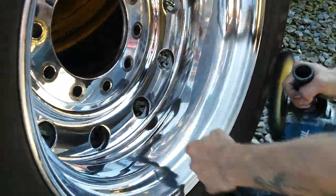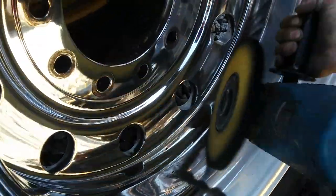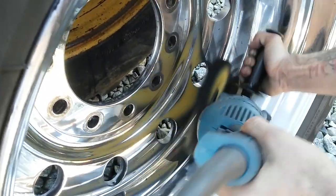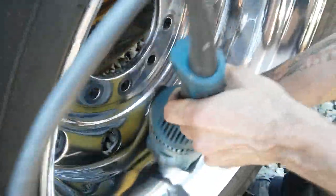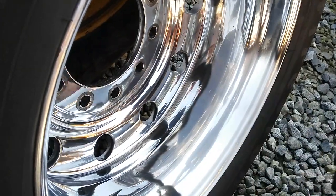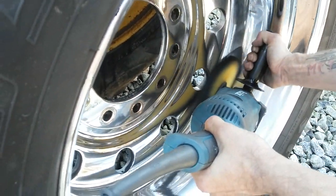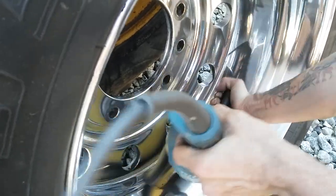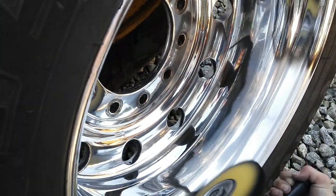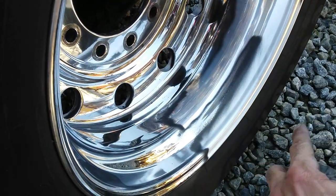Now, all the black stuff — what we're doing is we're using a lot of this in an up and down motion to just move it out. See all that black that's left behind? Use more — that's gonna clean it up.